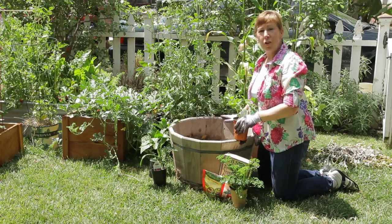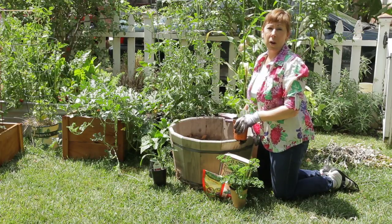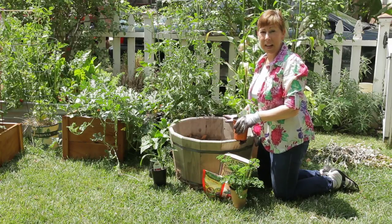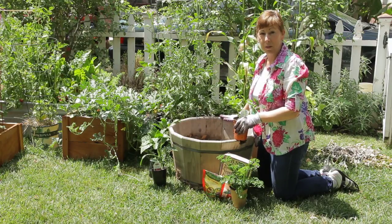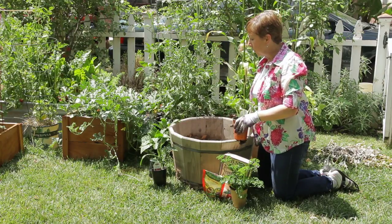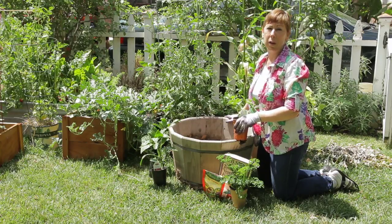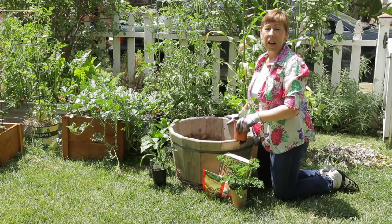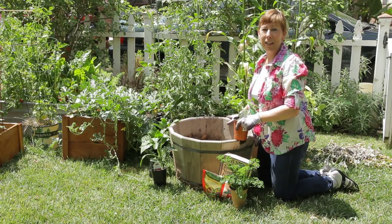You do want to make sure that you either water regularly or set up a drip system, because like any container, they will dry out faster than if you put your garden into the ground. But this is a really great solution if you have a small yard or small space, or if you want to garden on a patio — it's just another way of choosing a container.